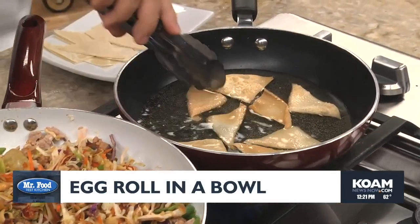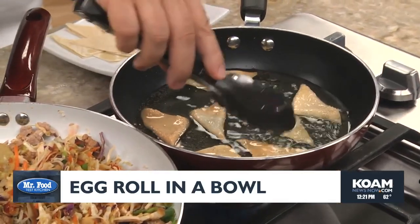Now rather than rolling the mixture in egg roll skins and frying them, we simply serve it in a bowl topped with some crispy fried noodles. Or if we really want to go all out, how about pan frying some wonton skins to serve right along with it.